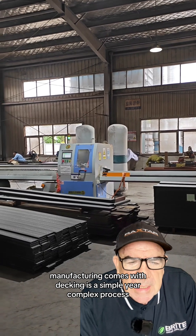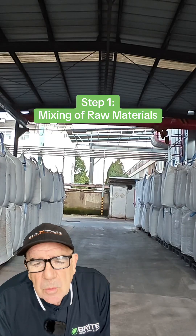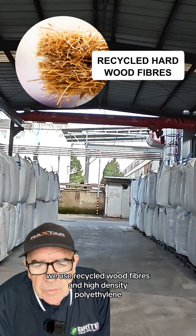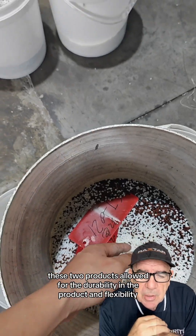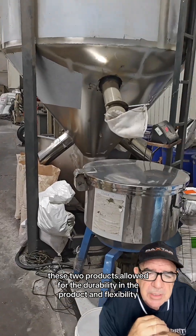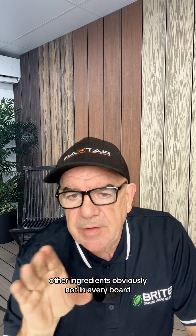Manufacturing composite decking is a simple yet complex process, beginning with the raw materials. We use recycled wood fibers and high-density polyethylene. These two products allow for the durability in the product and flexibility. Other ingredients are not in every board.